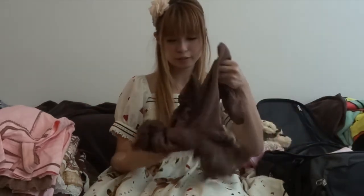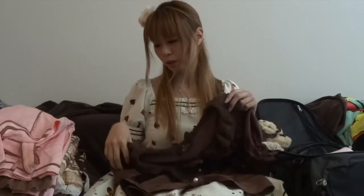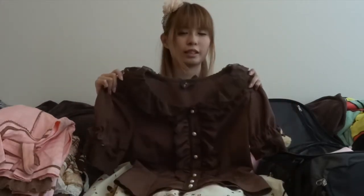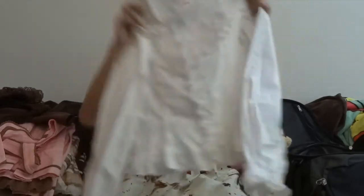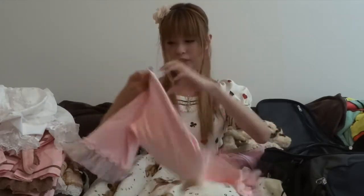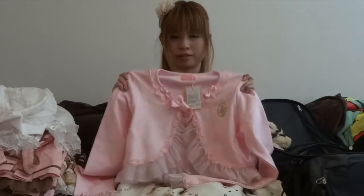For blouses, I brought two blouses and one bolero. The first blouse is this brown short-sleeve blouse by Alice and the Pirates — it can potentially go with all three main pieces and you can mix and match with it really well. The second blouse is a long-sleeve white AP blouse; it's a very universal color that goes with everything, and I like that it's long-sleeve in case one day is colder. The last item is a pink bolero. I chose a bolero because it takes up less space than a blouse and allows for different coordinations — it gives you a different look.